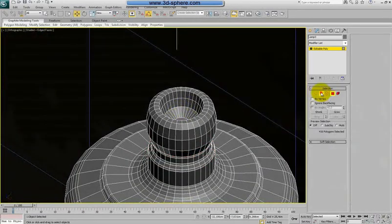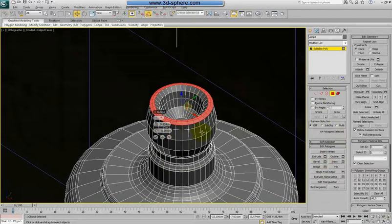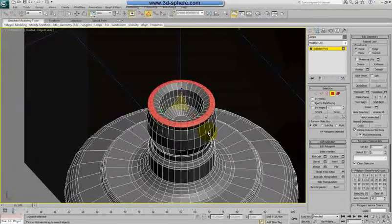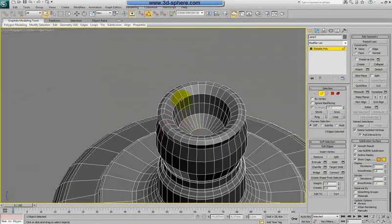Now let's select this and ring it again, Ctrl-Poly Bevel. Bevel it like this. Now let's select the scale tool and scale them a little bit away. Select the edges, also this one here inside, loop them and chamfer.